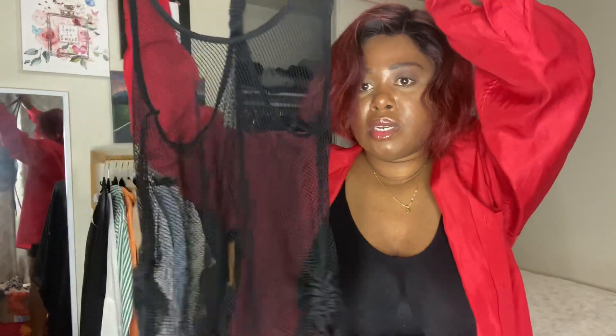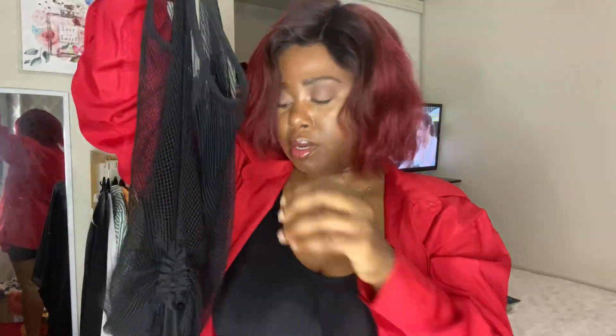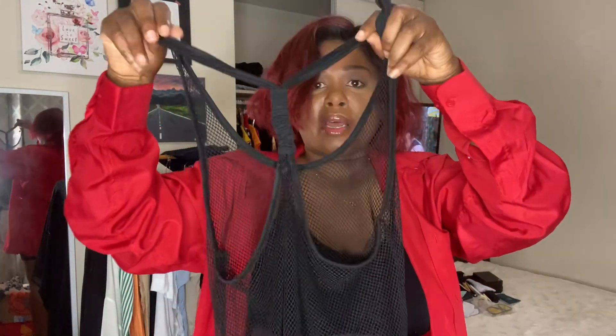This is a mesh cover-up top. It has some strings on the side to ruche it up, or you can let it out. You can wear this as a top too. This is the back.